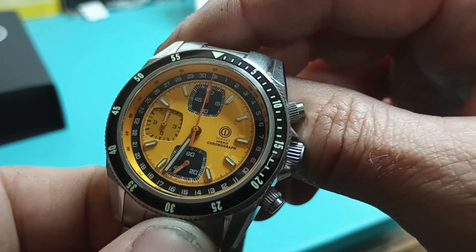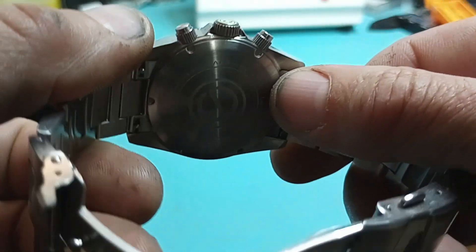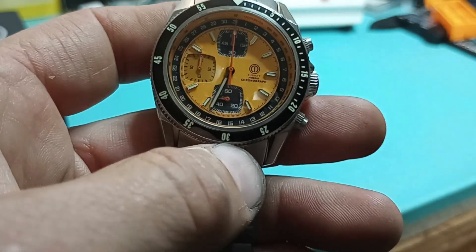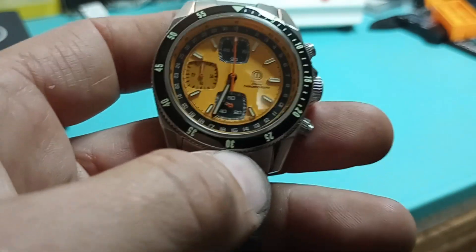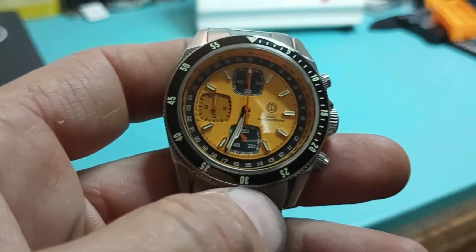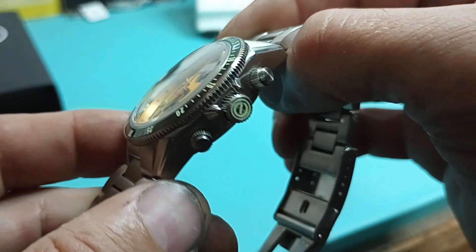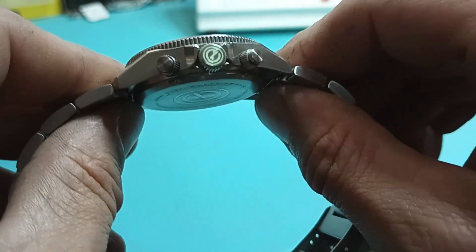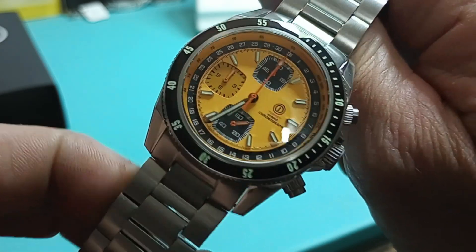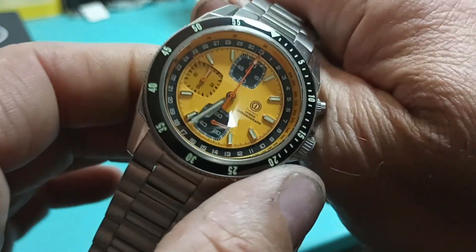That is actually a pretty cool feature of all chronographs out there — it's something I actually recently learned. The only problem is, how the hell do you know exactly how far a mile is in order to be able to get the accurate speed? But it is what it is. I guess you kind of can learn to gauge and judge these things, especially like when you're flying.